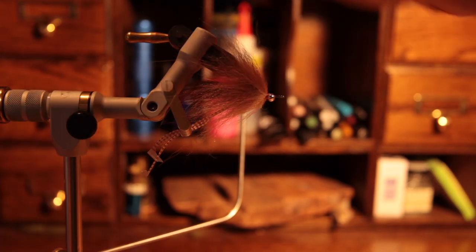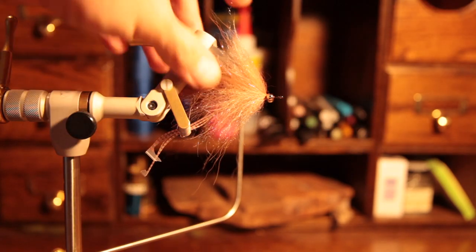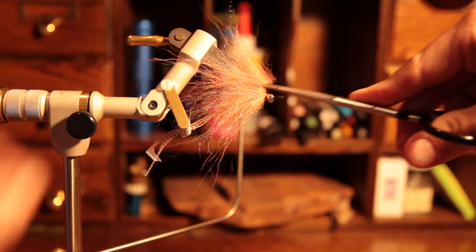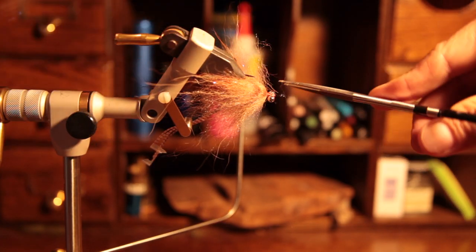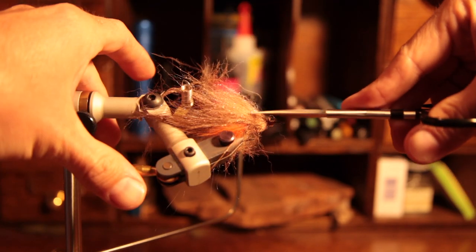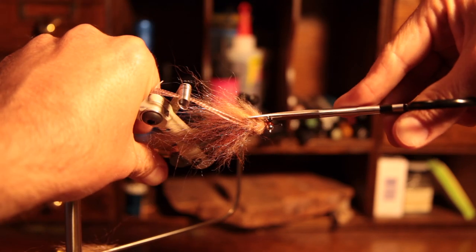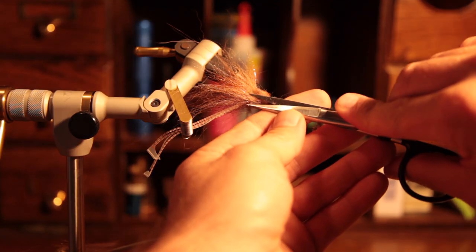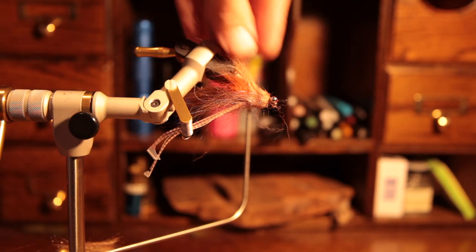Now give this guy a little comb job, make sure everything is sitting nice and even in the direction it's naturally going to fall. Then we give it a haircut — rest the scissors on the eyes as a template to get a nice even cut as you go around. I like to leave a little bit of material sticking up right where the hook point is to give it a collar. I think it looks more like a shrimp and helps it ride correctly in the water.